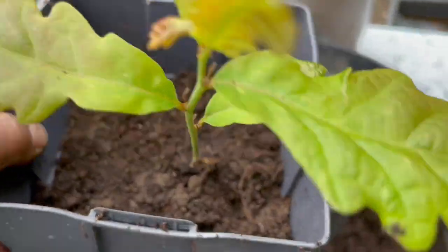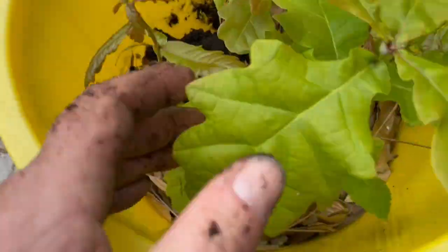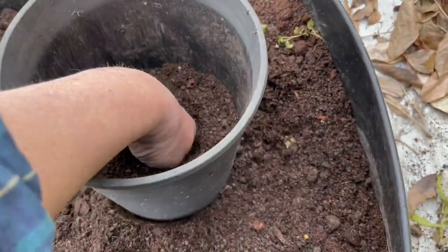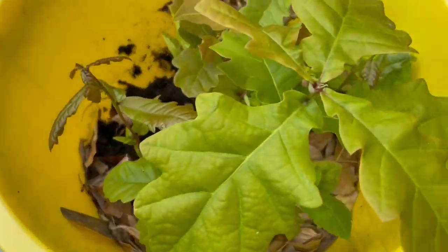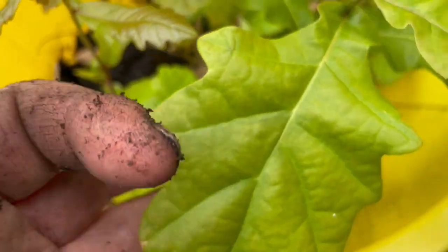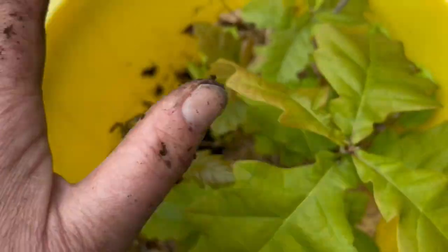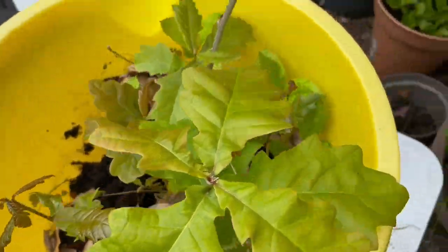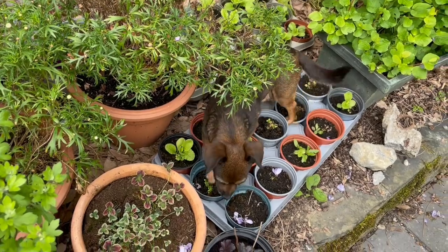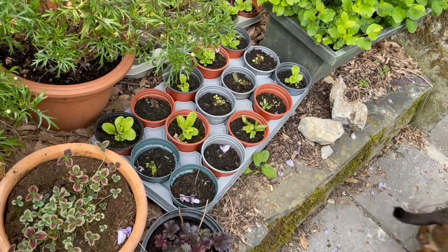That's the first oak tree transplanted into that pot. This next one is a big one so I'll give it a bigger pot and do this with two hands. Look at the different kinds — that's a long narrow leaf. These were all acorns I collected last autumn, so none of these are even a year old. Can you please not walk all over my primroses — my primulas — come on, get down, my baby primulas!